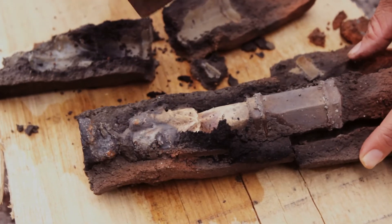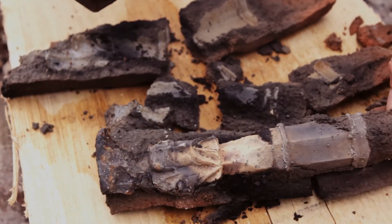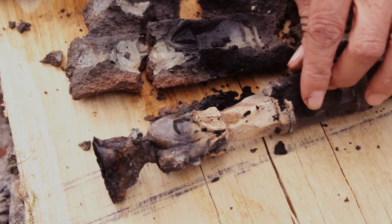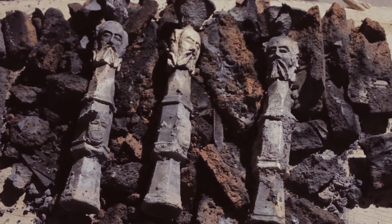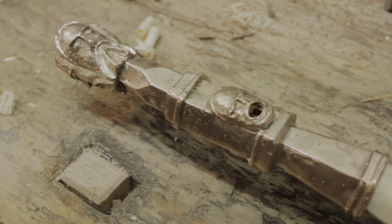Here we go. We are now in the workshop and are going to finish the handgun of Danzig.